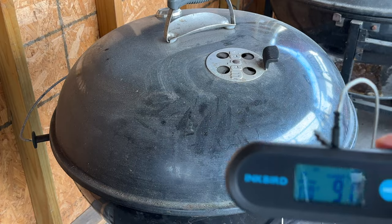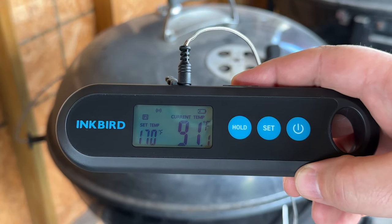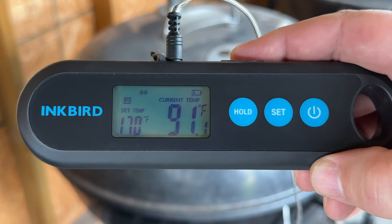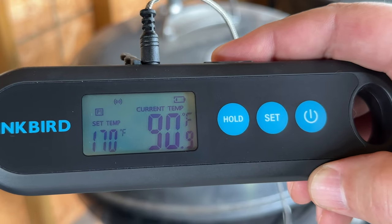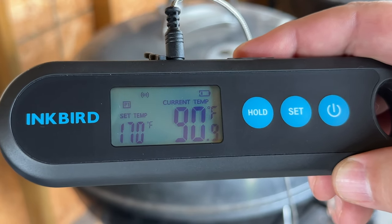It's currently reading at about 91 degrees in the center of the meat. You can see the set temp is 170. We're connected to Bluetooth — you can see the signal up here showing the connection. We are going to need to charge it, so hopefully it lasts the rest of this cook, which is only about another 30 to 40 degrees away. Let's set it down and see how it works.